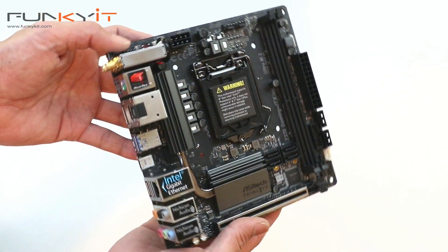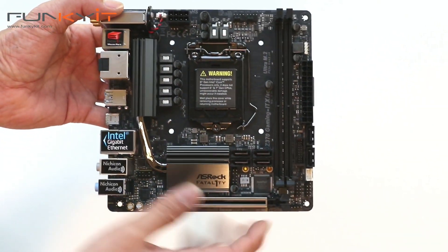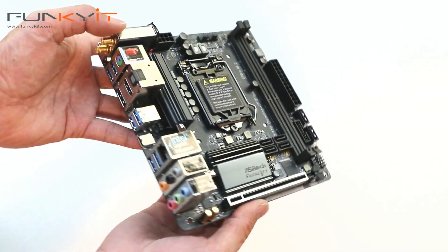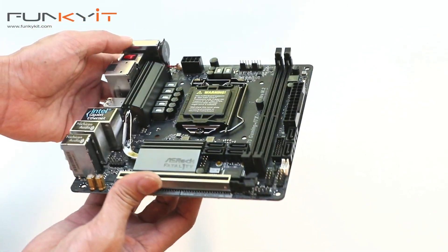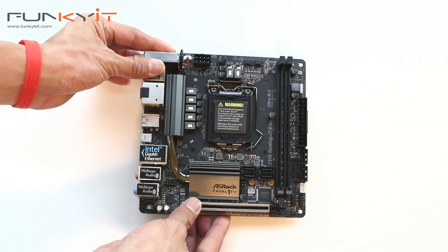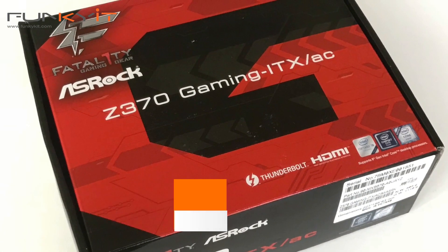All in all, it's a very compact motherboard. I like the feature set — it's got a ton of features you wouldn't normally find on a mini motherboard like this, such as Thunderbolt 3. It uses the latest Z370 chipset from Intel. We'll be building a test system with this and give it a blast to see what the performance is like and how it compares with other Z370 motherboards on the market. So that's the ASRock Z370 Gaming ITX/AC motherboard.